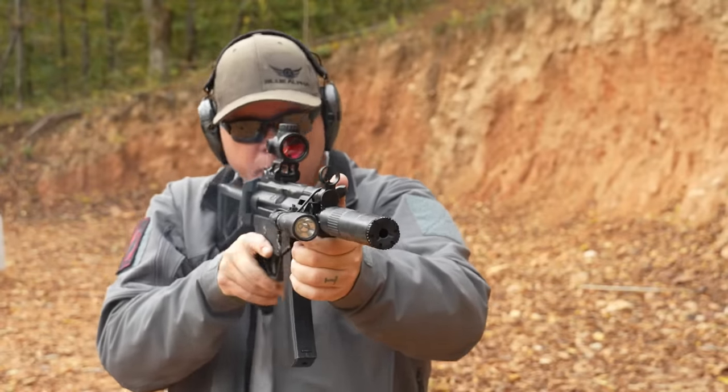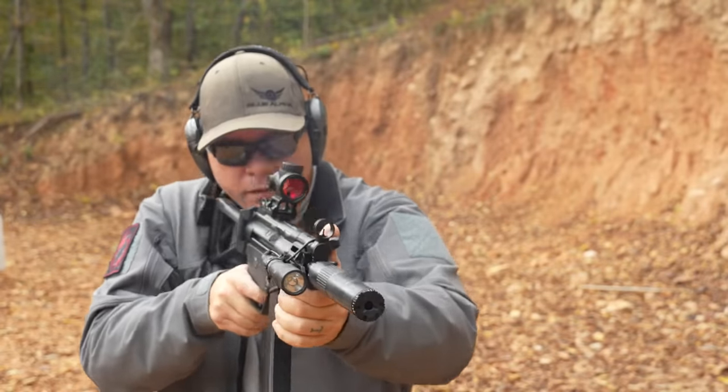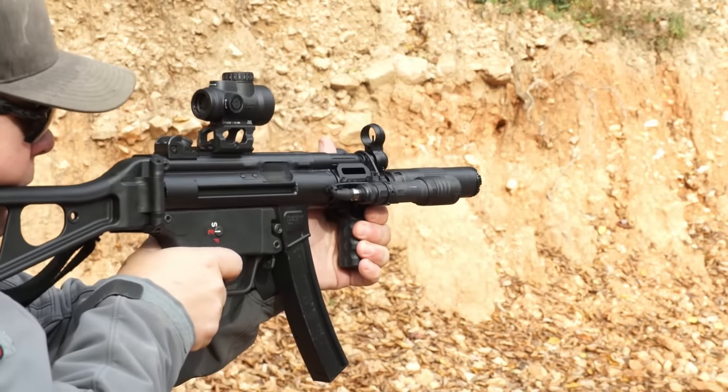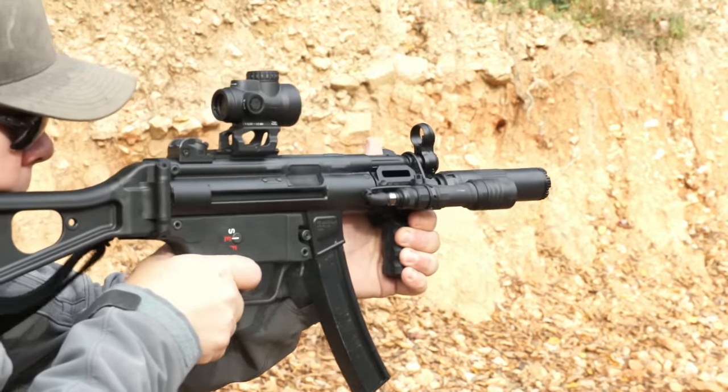Functionality was fantastic. I did have that initial sparking, but overall performance in the full-size configuration was good.